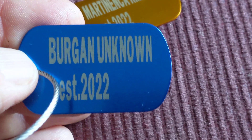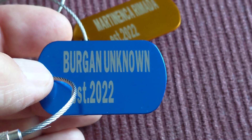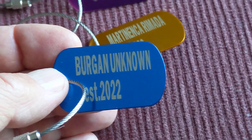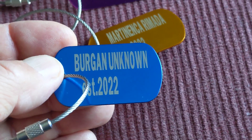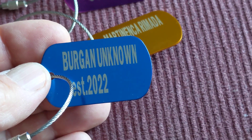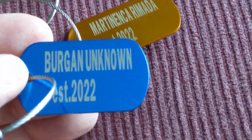I can also make these for someone who wants to have nice tags. My contact information will be under the video — just contact me through WhatsApp and I can help. I can ship them to any continental US state, and probably it won't be a problem even if someone orders from Hawaii or Alaska.